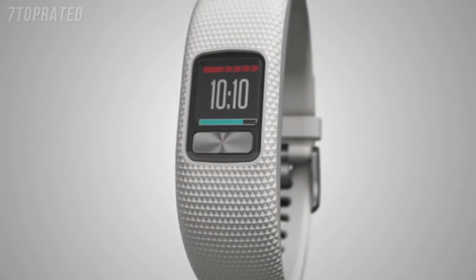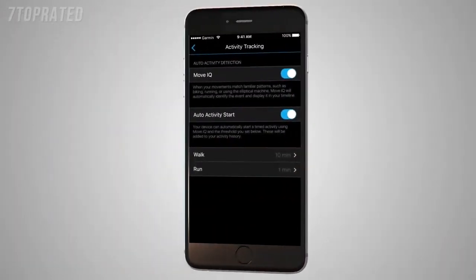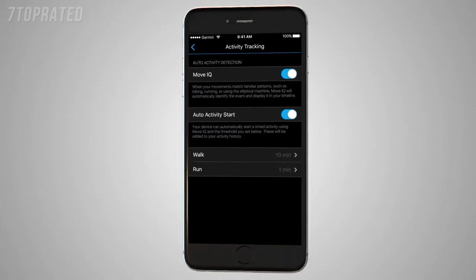VivoFit 4 has a few other handy features. For example, it can automatically detect activities with MoveIQ. If you walk, run, swim, cycle, or even use an elliptical machine for at least 10 minutes, it will automatically record the event so you can see it in your Garmin Connect timeline.